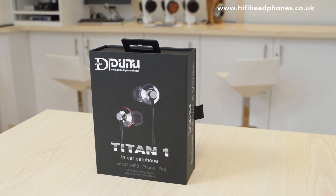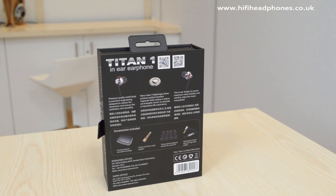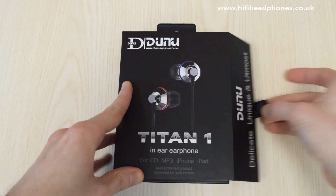The Dunoo brand appeared about three years ago with a small range of IEMs that instantly impressed. Cleverly built housings and a compelling grip on balanced yet engaging sound caught our attention.